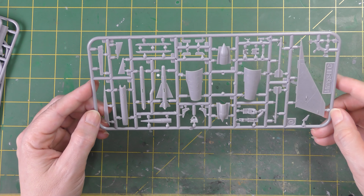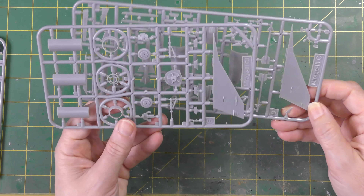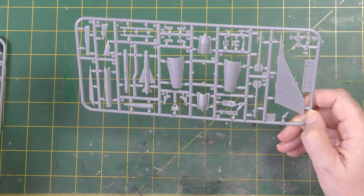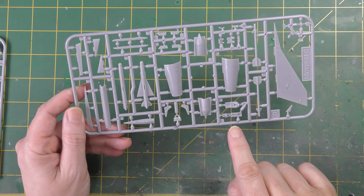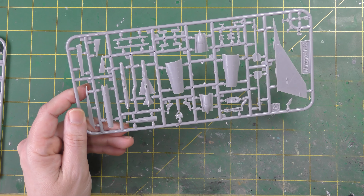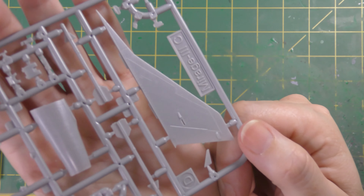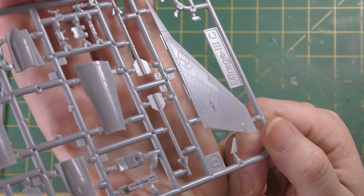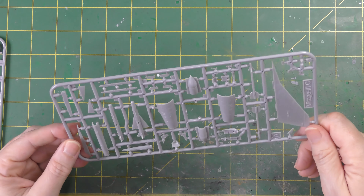Some substitute parts here. We've got intakes, and there are two fins in the kit. I'm not a Mirage expert, but I don't know why there are two fins or what they're appropriate for, although this sprue is for the CJ and this is for the C, so that's probably a good clue. I'll just have to trust the instructions. You've got a multi-part ejection seat, some missiles, bigger missiles. The instructions say what they are, but I'll go through that at that point.